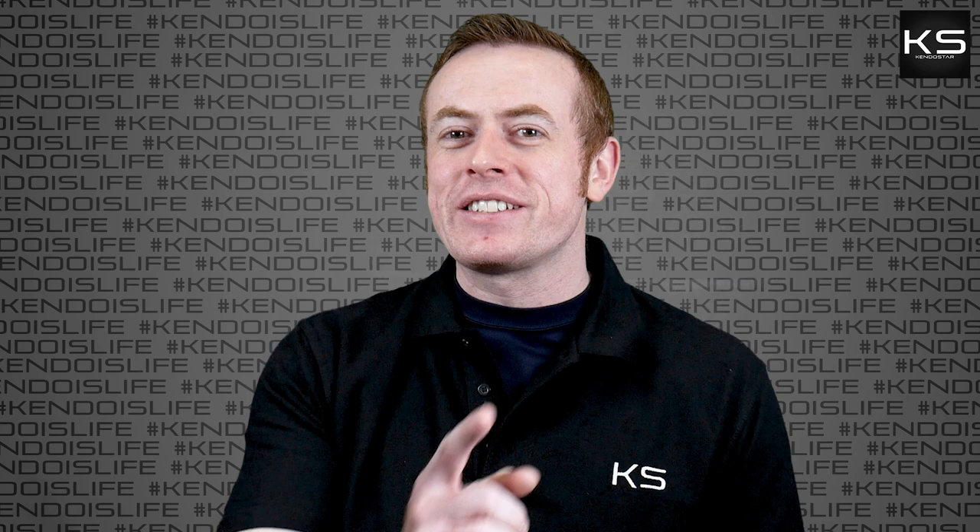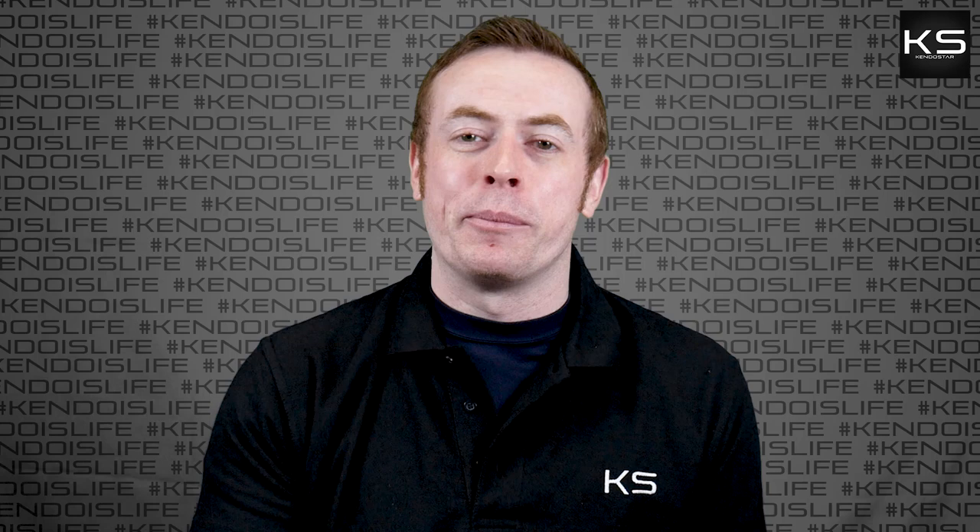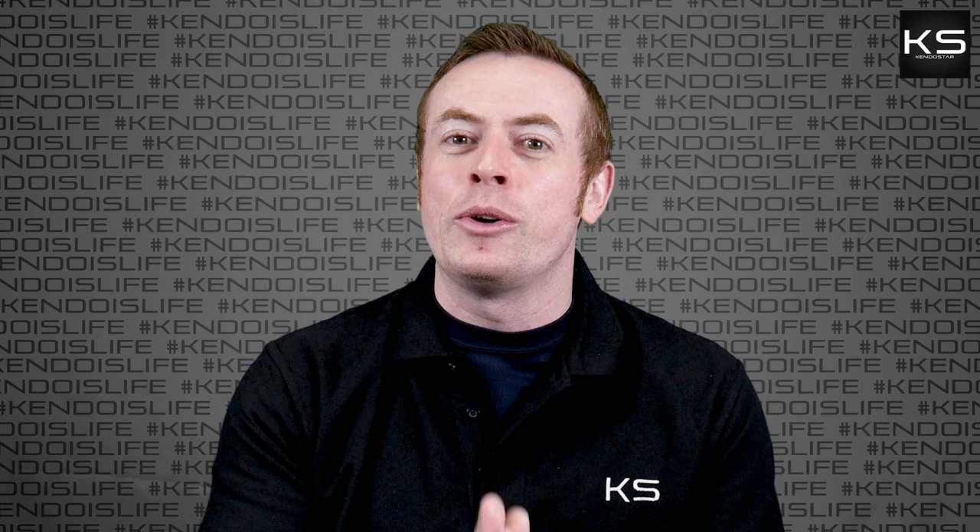Hi, my name's Andy and welcome to The Kendo Show. Today we're going to be talking about five things that you need to know before you start Kendo. Before we get started though, I just want to make it very clear that I'm not trying to talk anyone out of Kendo — quite the opposite. I just want to make sure all the cards are on the table before you begin. Lots of people jump into Kendo without really knowing exactly what's involved, so this video is here to help combat that a little bit.